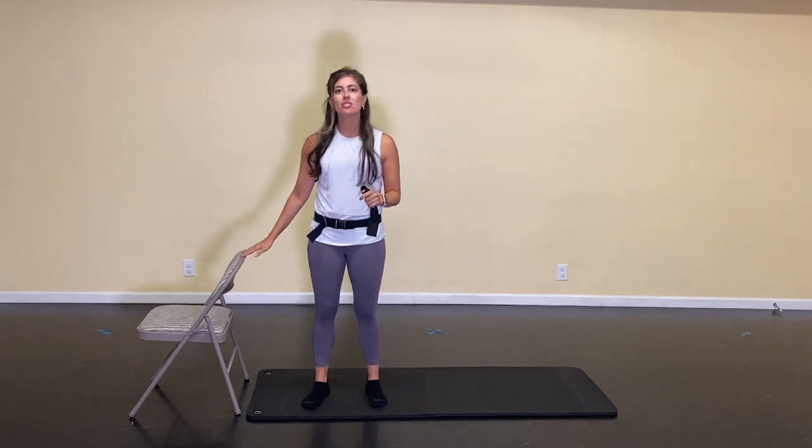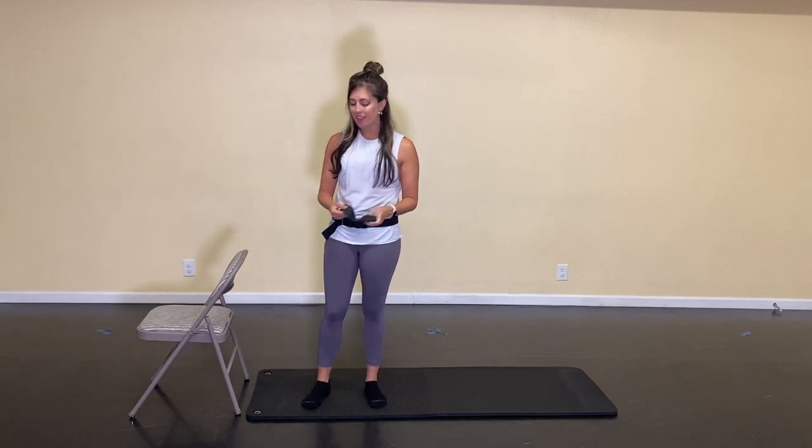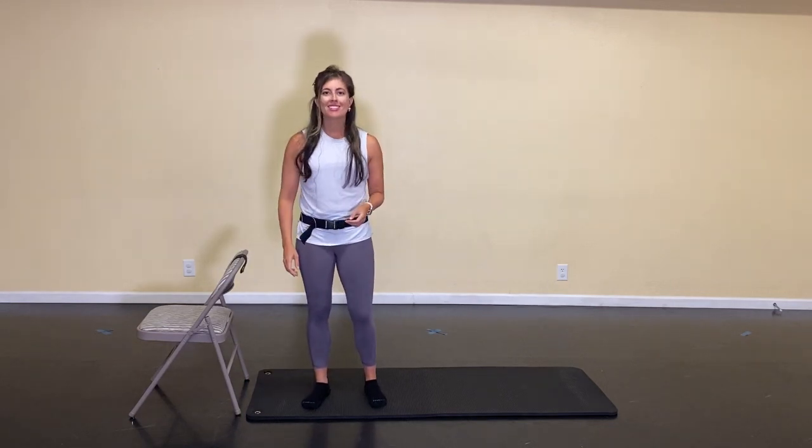Hi everyone, my name is Gina. I'm so excited that you're here today. I have a bar booty workout for you. All you need for this one is an optional resistance band loop — if you don't have one, no worries, I promise you're going to feel it without it. And then you'll also just need a chair, something sturdy you can hold on to for balance if you need it, and a water bottle. Let's go ahead and get started.